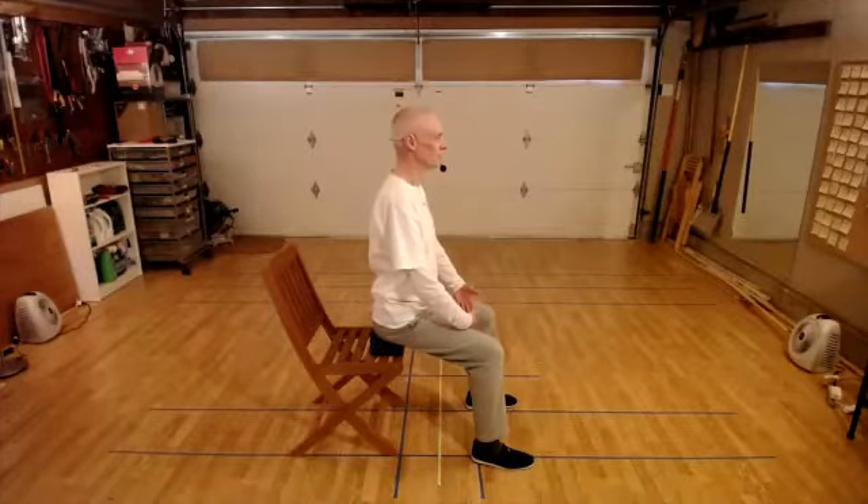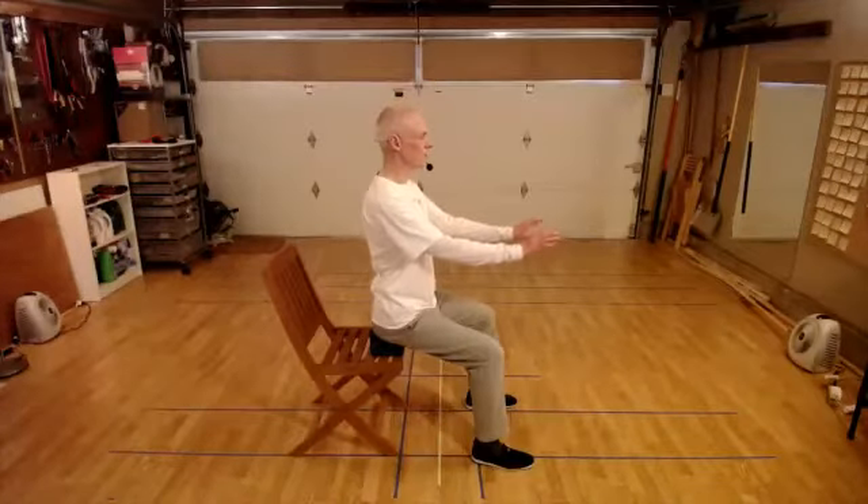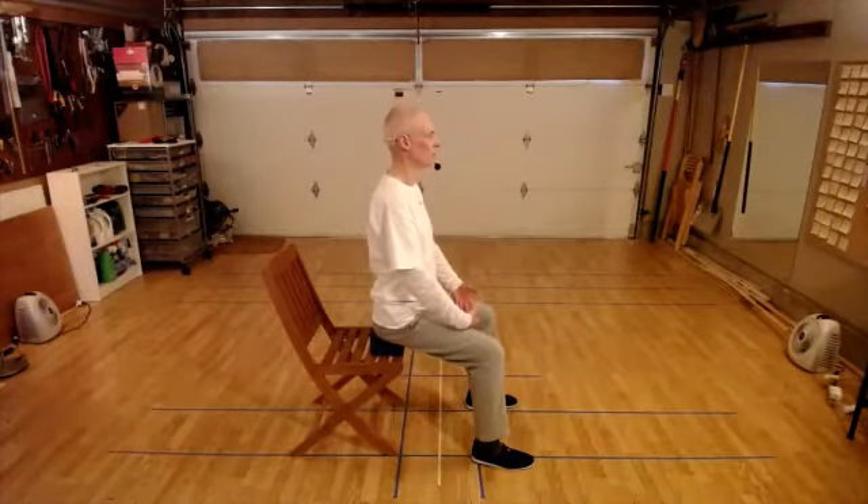We can actually do everything that we've done in our standing practice in this seated practice. So we'll start with the feet. Feel the weight on the feet, even front and back, weight over the bubbling well, even inside and outside. That's what we get from saying crotch rounded. Even in sitting practice, you can rotate your thigh bones out a little bit to get that feeling of crotch rounded.